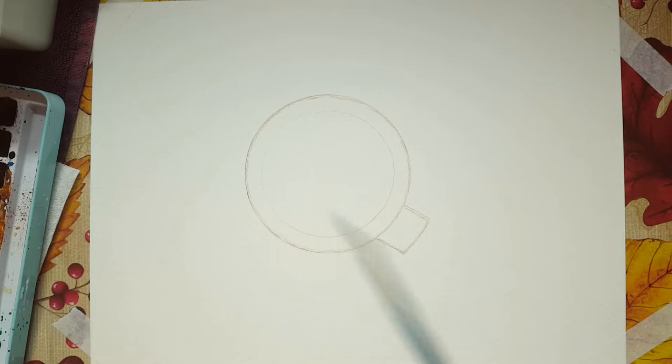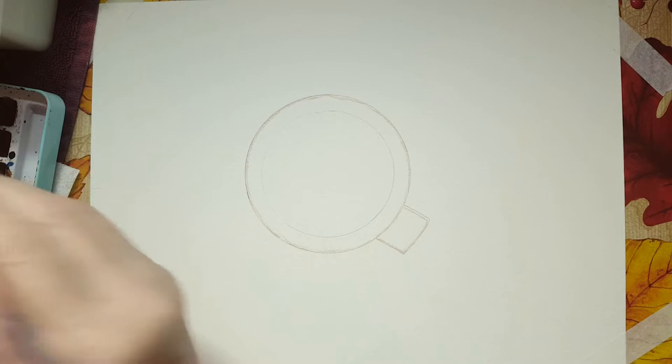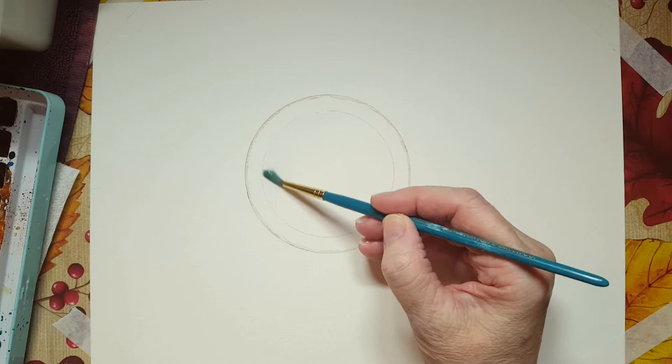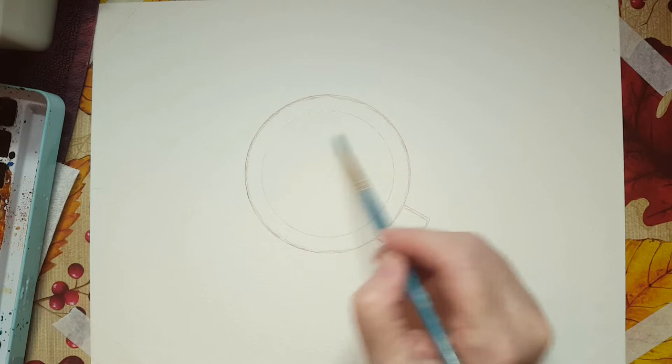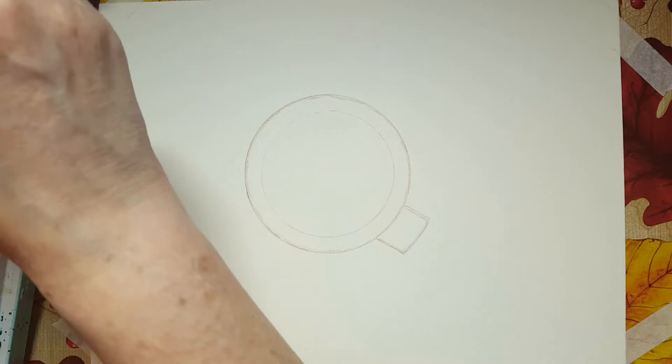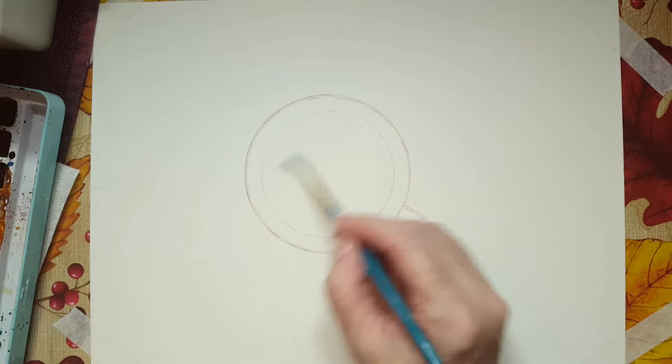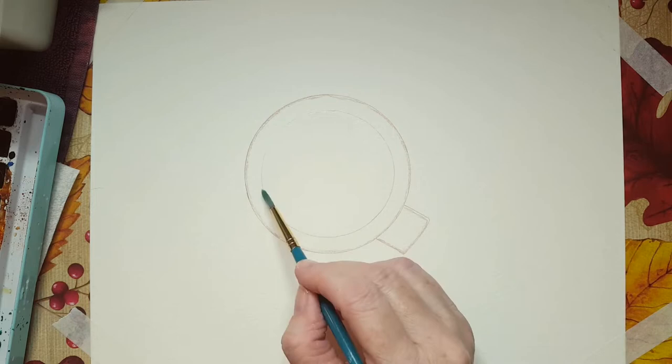Let's get right into this. I'm going to use my number four round brush and just dip it into water. I'm doing a little wet on wet here, so I'm going to put water all around the inside of the coffee mug. I like doing wet on wet because I can kind of shape what I want. So I've got that all over the inside of the coffee cup.